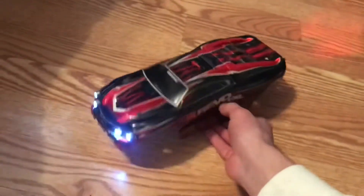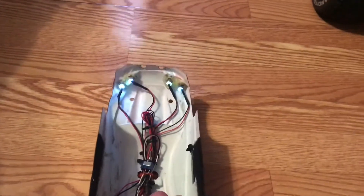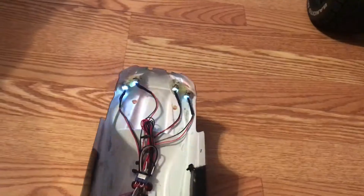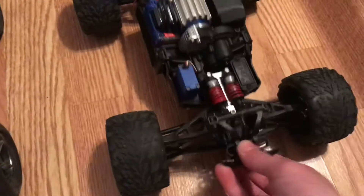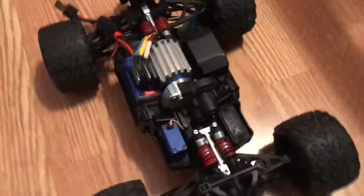Me and a friend were just running both the E-Revos today, running around and just having a good time. These little things are great — these little tiny things are actually fantastic cars and I really like them. They're super easy to work on and it doesn't take a lot of time.